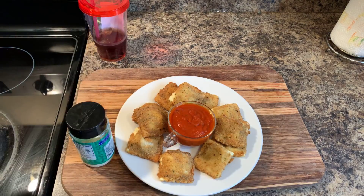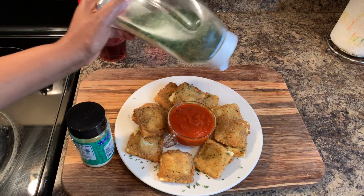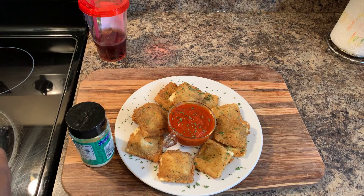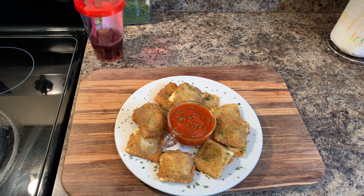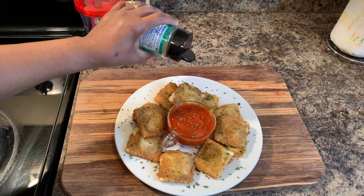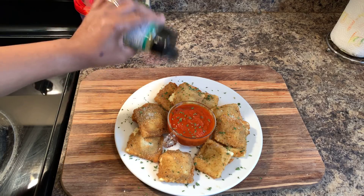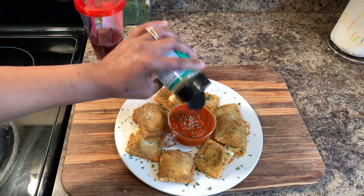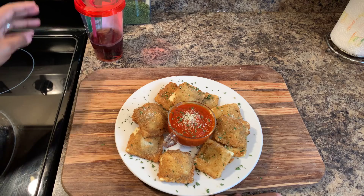Okay everybody, these have drained — beautiful. Let's plate these up. A little bit of parsley because parsley makes everything beautiful, just for the presentation. A little bit of Parmesan — if you don't want Parmesan, that's just fine. Make it how you like it. Put what you want on yours. Once you make this, it's your recipe. A little bit of Parmesan in our marinara sauce as well.